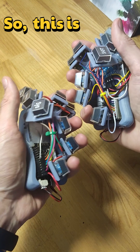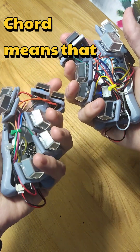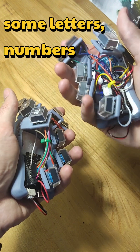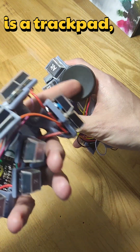So this is my prototype of a chord keyboard. Chord means that sometimes you have to press one key or more keys to write some letters, numbers and special characters. This is a trackpad,